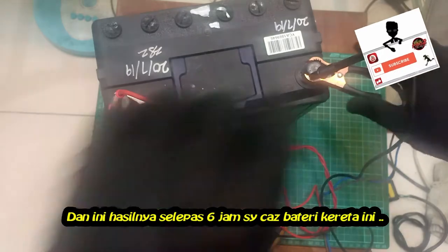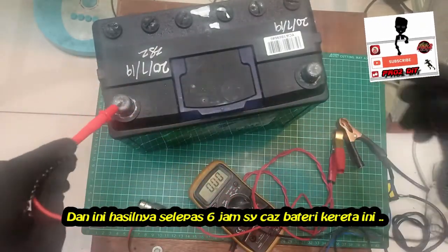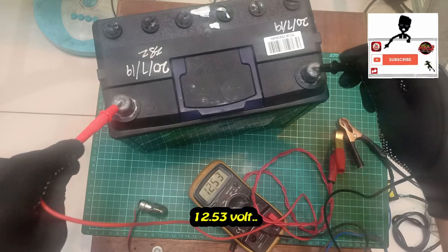This is the result after 6 hours of charging the battery: 12.53 volts.